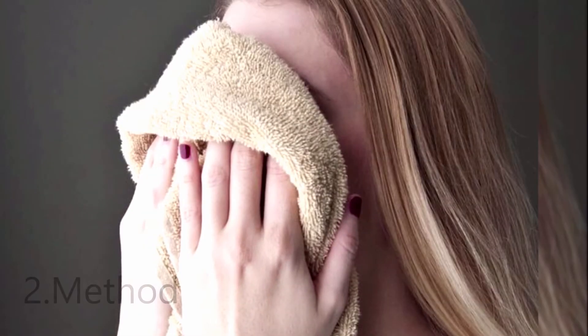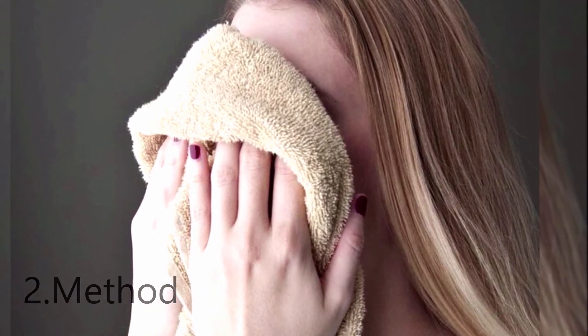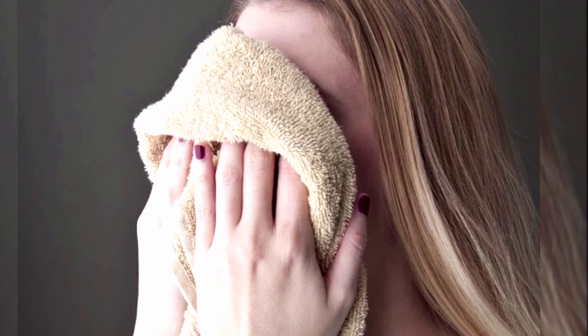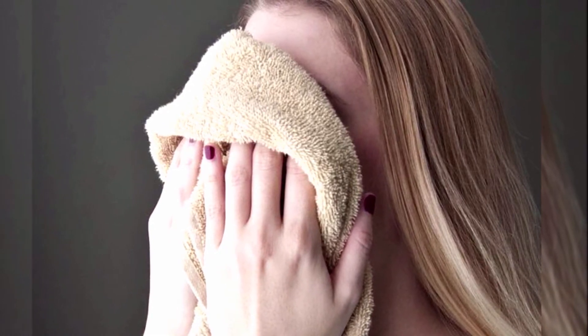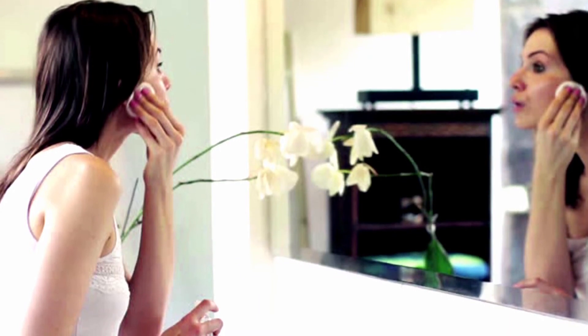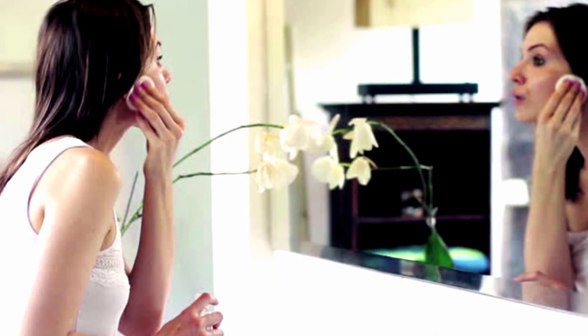Method 2: Dip a towel in hot water and keep it on your face for 10 minutes. Steam released from the towel helps to open up your pores and hydrate the skin. After steaming, take a cotton ball and wipe off your face and neck to banish dirt, bacteria, or dead skin from your clogged pores. Try either of these two methods to steam your face.